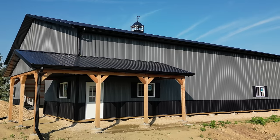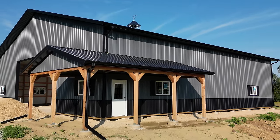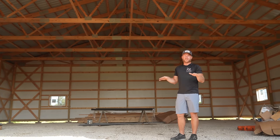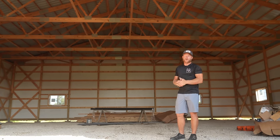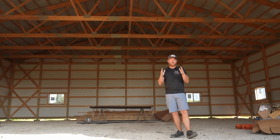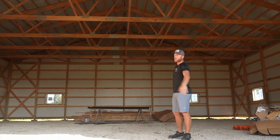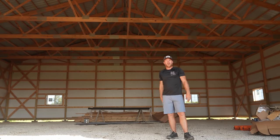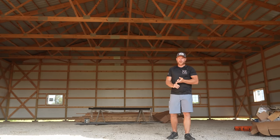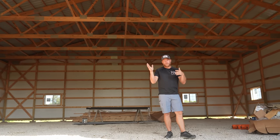Hey, what's up guys? Last time we were here at this build, we finished the exterior, and now it is time to wrap up this job with the ceiling. This client is going to probably do the interior later by himself at a later date, or he may call us back. We should probably do the ceiling first before he starts lining the walls with stuff and putting lights in. We've got some minor framing to do and some details special to post-frame pole barn construction.